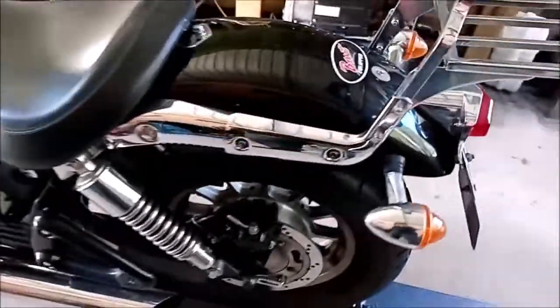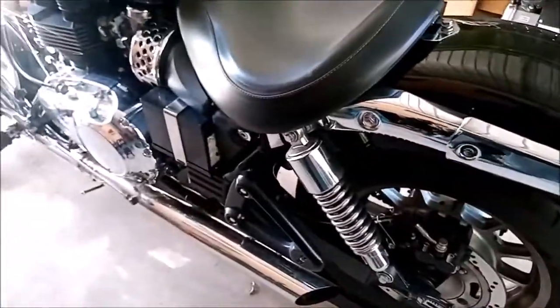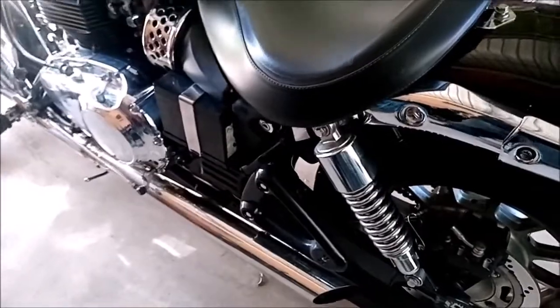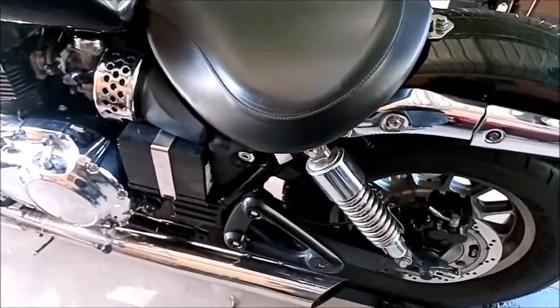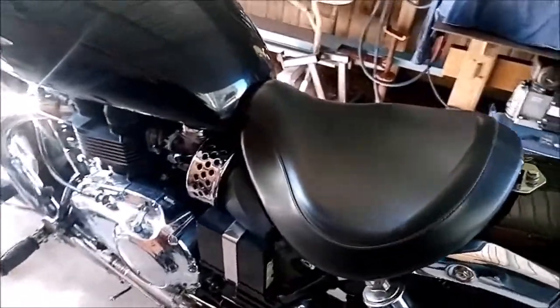We're going to do some wheel polishing front and rear. While we've got the wheel off, we're going to be greasing the swing arm bearings. We're also going to delete the standard air box and fit K&N pod filters.